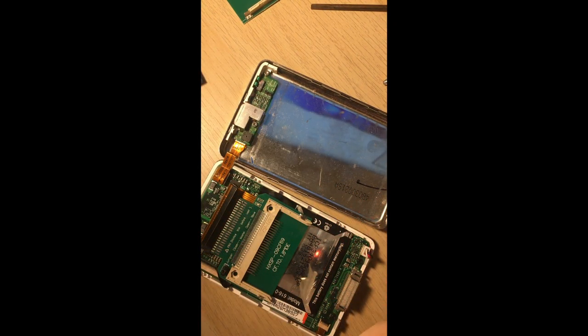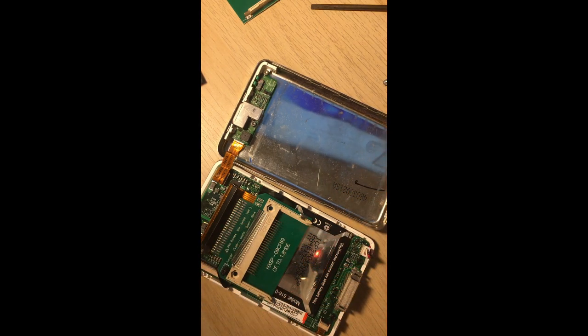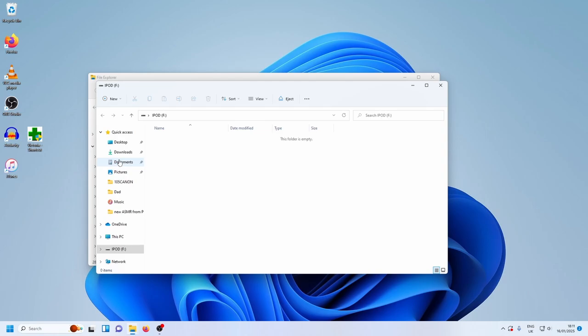Put it into an SD card reader of your choice — this is a cheapo from Amazon. Plug the SD card into the computer.